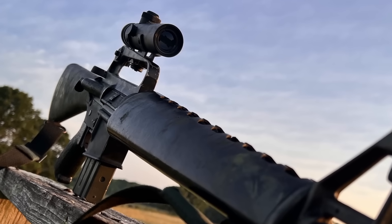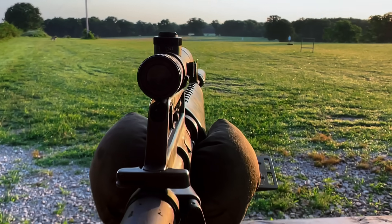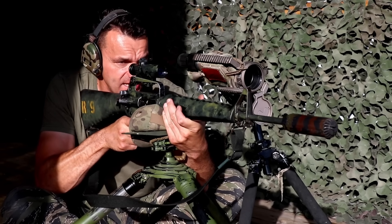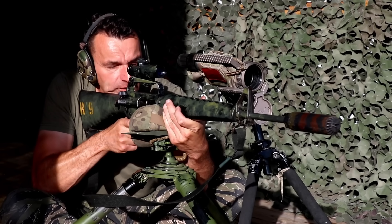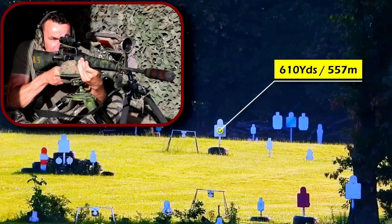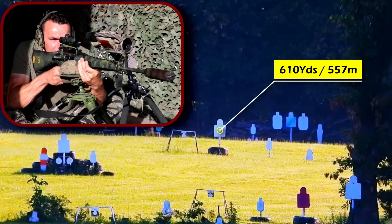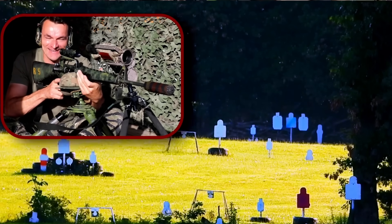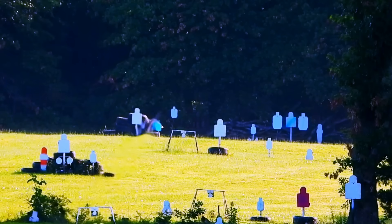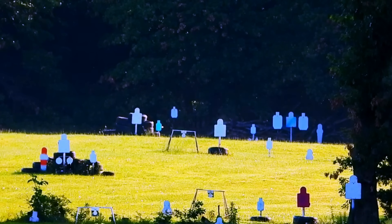Now let's go back to our rifle and see if we can conquer the 600-yard target with the standard 55-grain bullet. 600 yards — the turrets end at 500 on the BDC, so we're going to execute the holdover. That's a hit! And that's a hit again. I was holding above the head, and sensing the wind coming from this side, I pushed to the left of the target — two hits.